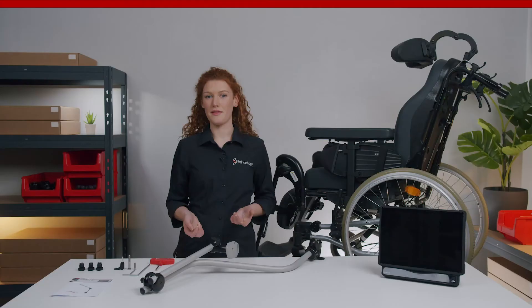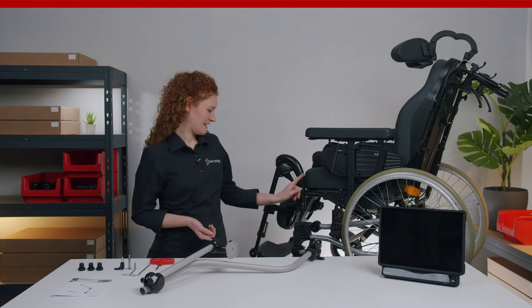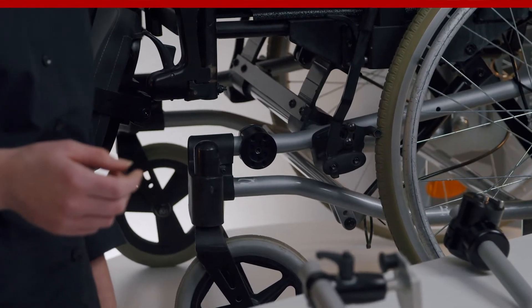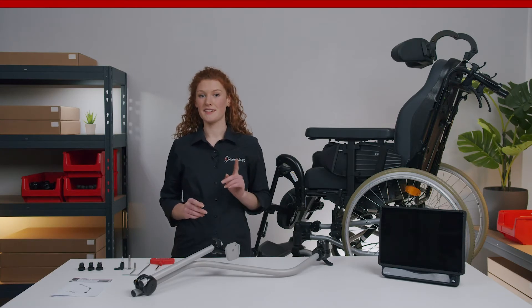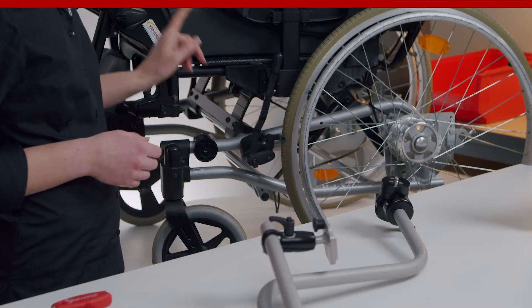Now I will show you how to assemble the M3D curved L bundle correctly on this wheelchair. First we start with the frame clamp. This is the most important part because it creates a base for the mount that is semi-permanently attached to the wheelchair. There is a frame clamp for every wheelchair, but it's not included in the bundle so you have to order it separately. For this wheelchair we need the RKL 25.